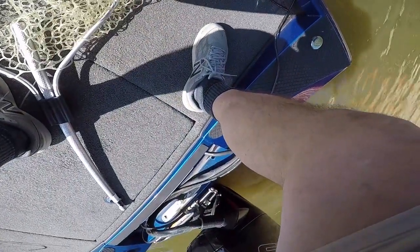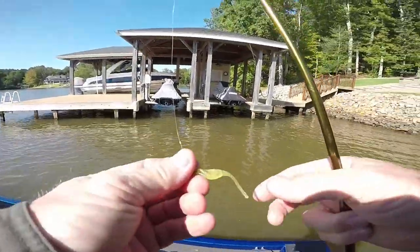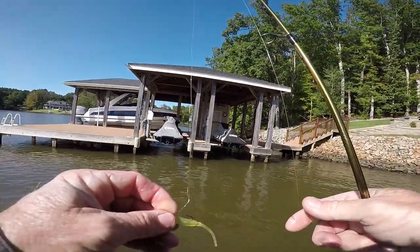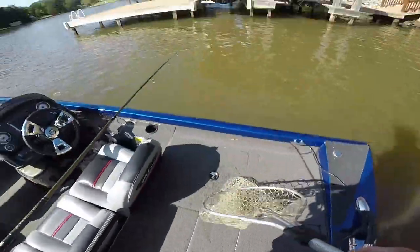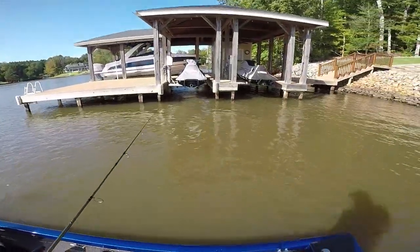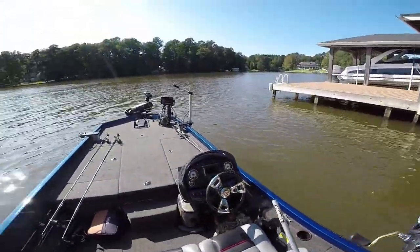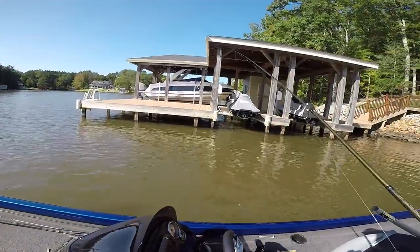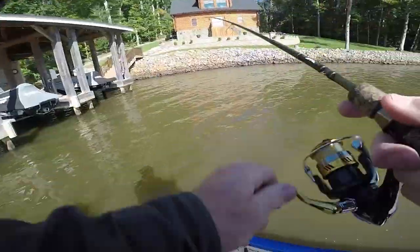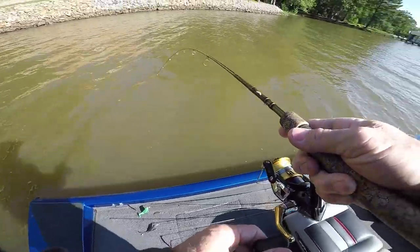I was throwing the tank shad — let me get it out of the net. One bad thing about netting them sometimes. It's a real light chartreuse with silver flake in the tank shad. Let's see if we can catch another. The water's nasty — we had two days of rain from a hurricane, and it got cold. I got a long sleeve shirt on and the water temperature's dropped 10 degrees.